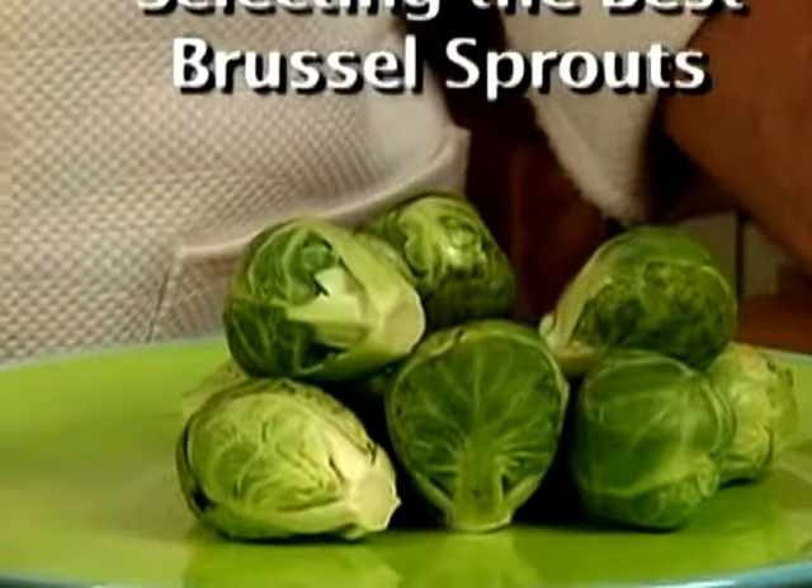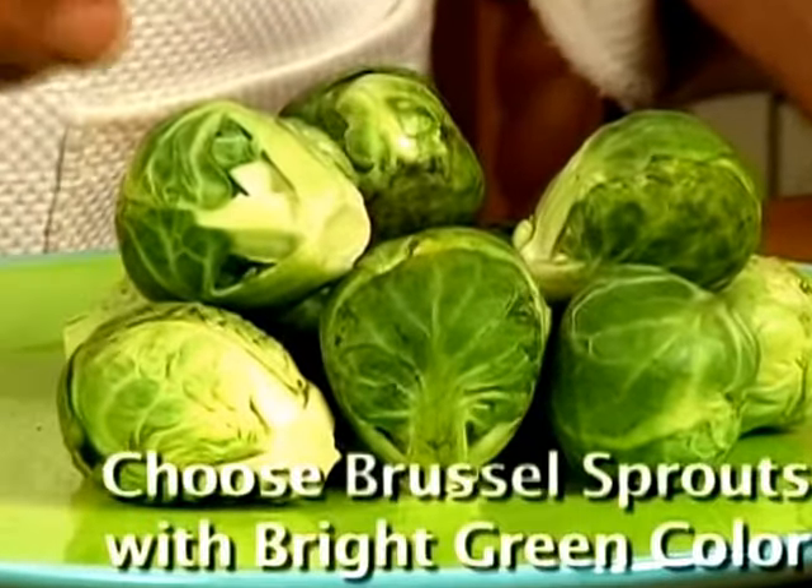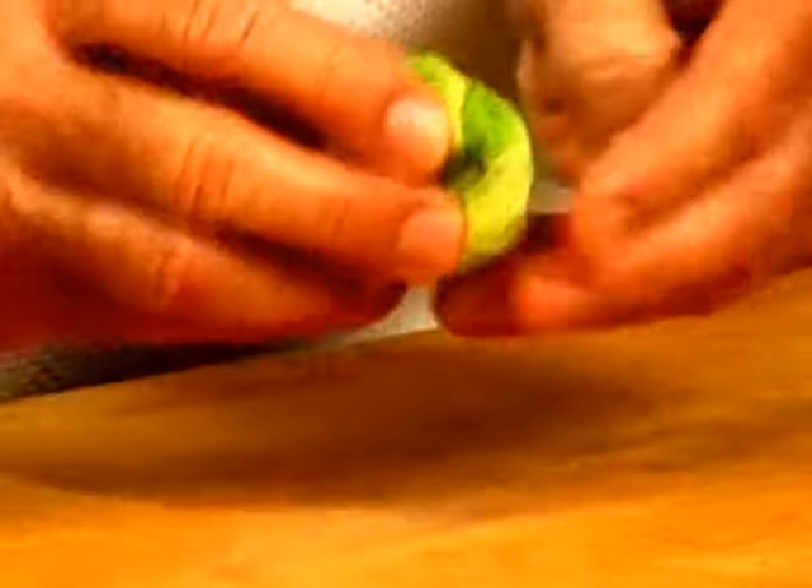Choose Brussels sprouts that are firm and compact and are heavy, with a vibrant green color. Just peel away all the layers of the leaves.